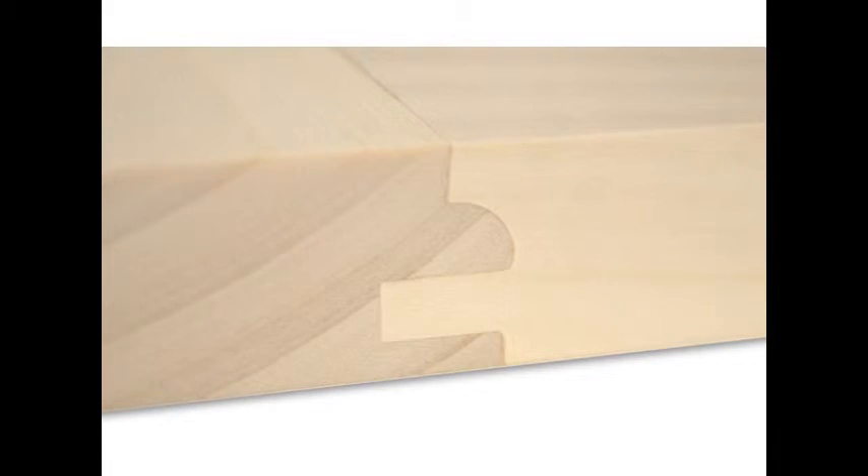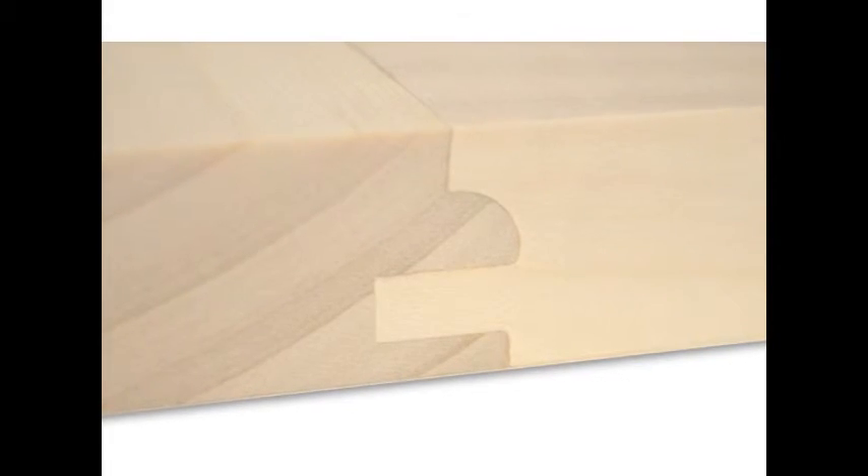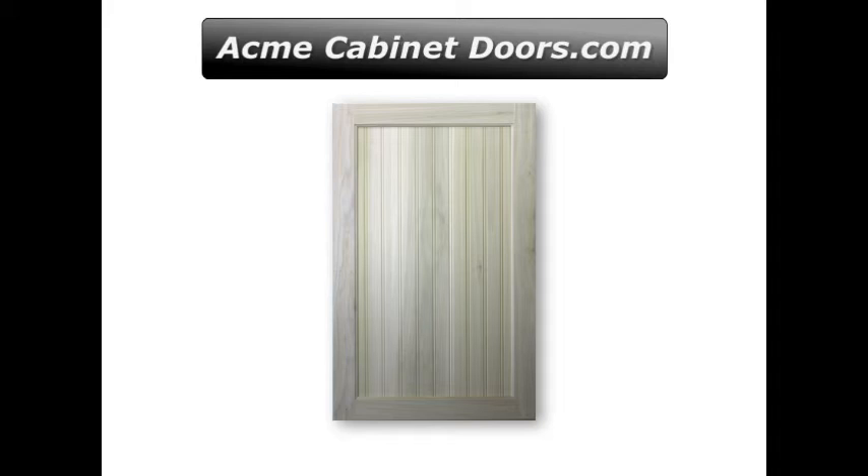For more information on beadboard style cabinet doors, both in paint grade as well as stain grade materials, please visit us at acmecabinetdoors.com. Thanks for watching.